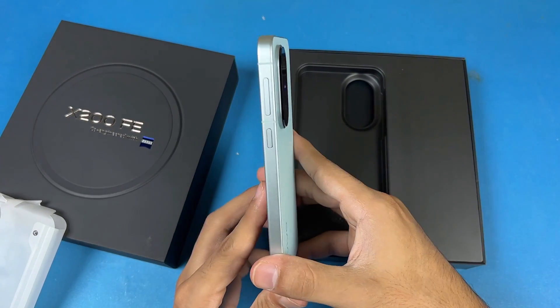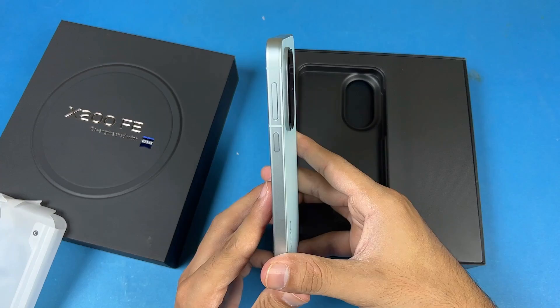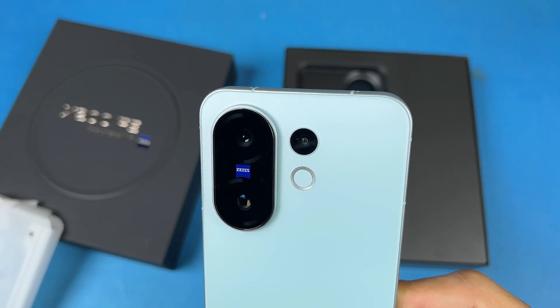The back is made up of glass and the frame is made up of aluminium. From the back, looks like we have triple cameras.